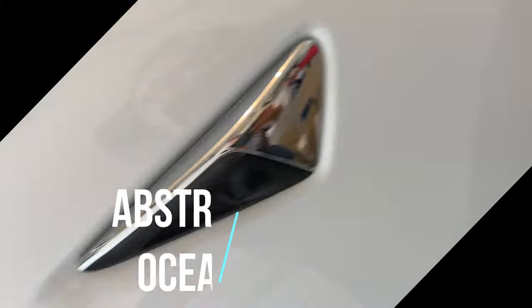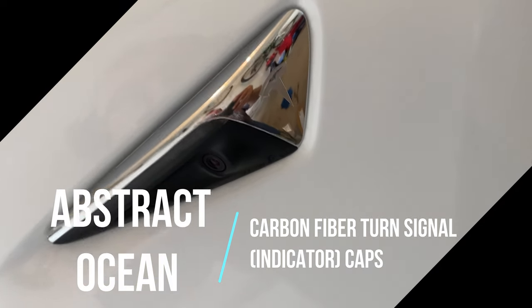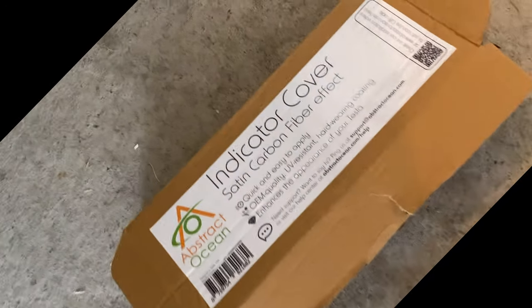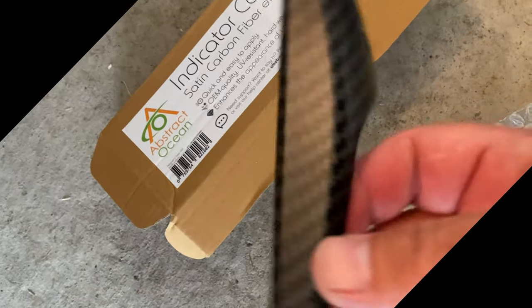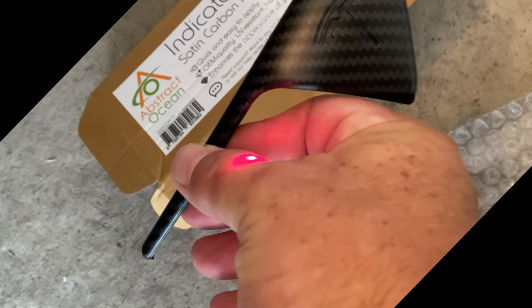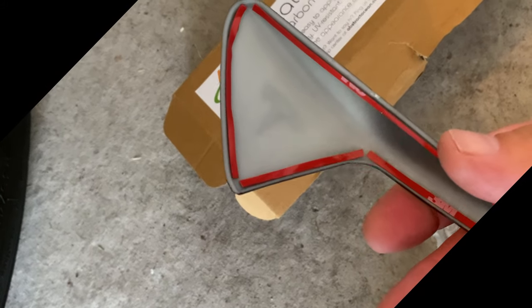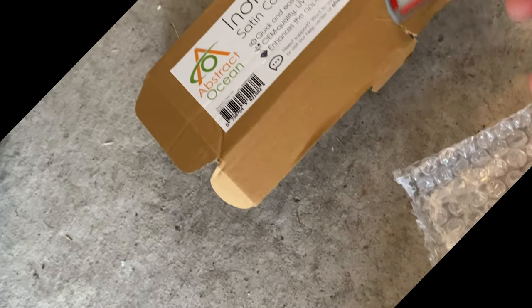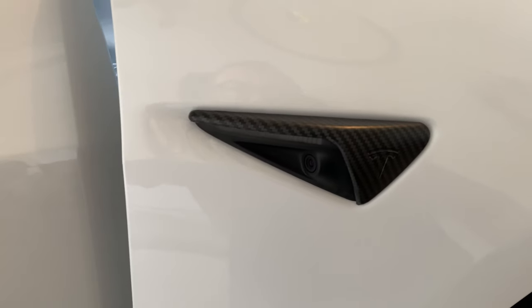Another item I wanted to cover: there are carbon fiber and other effect materials available for the side cameras and Tesla turn signals. This one is from Abstract Ocean — it's a satin carbon fiber effect. You get two of these, one for each side. It's got the Tesla logo on it. It uses tiny little 3M tape that you have to peel off — that's the hardest part, trying to peel it without peeling off the whole thing. Then you just press for 30 seconds to a minute. It also comes with an alcohol swipe to clean the area. It's a nice, sleek fit.